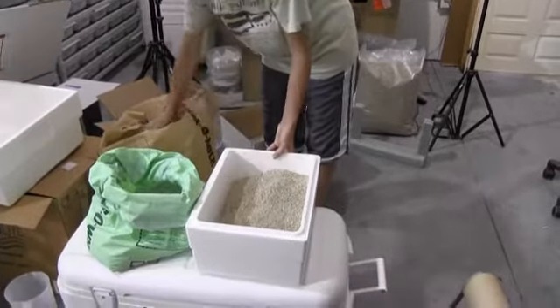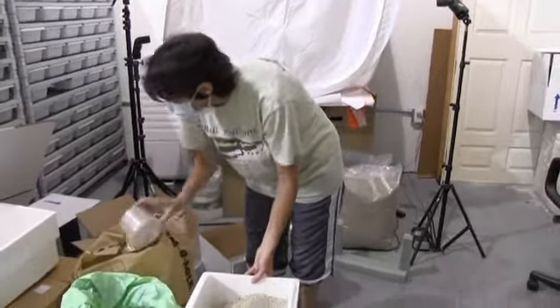And you always need to wear a mask when you put this together so you can breathe easy.